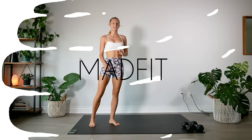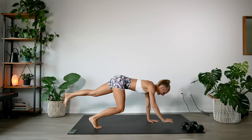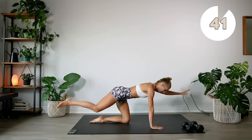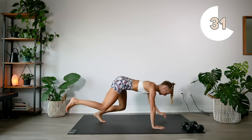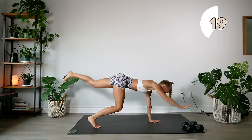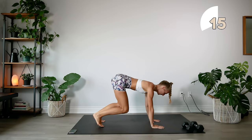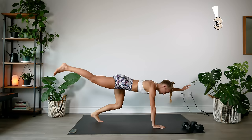For our first exercise we're going to come into a tabletop or bear crawl position and extend our opposite leg and arm, really testing our balance and engaging the core. If this is too difficult, you can come down and just do this on your knees. 15 seconds rest coming up.